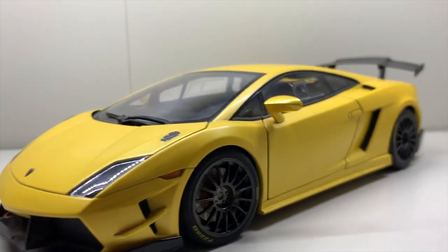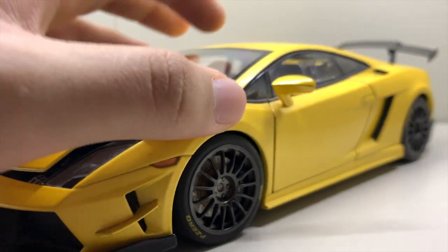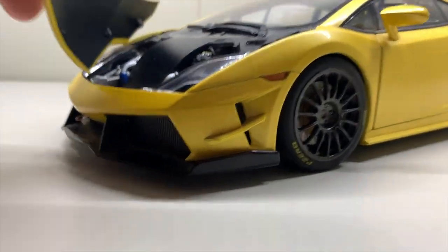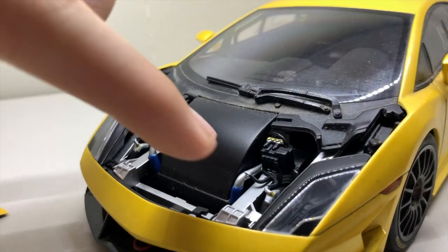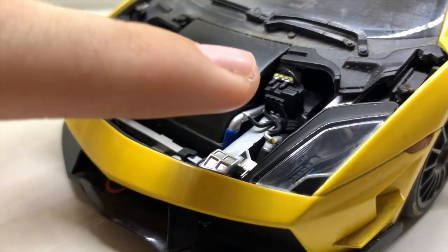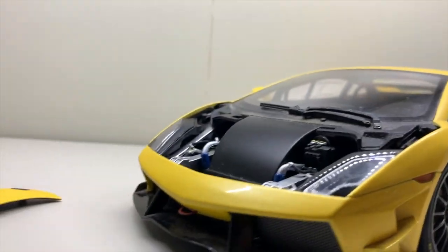So basically the Gallardo race car is a fully stripped-down race version of the Gallardo with very few luxury parts. Let me show you the first feature: the front. Unlike the normal Gallardo where you'd expect a trunk, this race car doesn't have one at all — it's stripped to its bare bones. I believe this area is one of the air intakes for the hydraulic jacks that lift the car up.